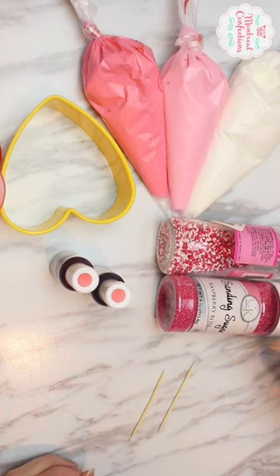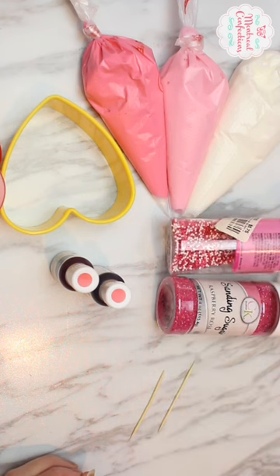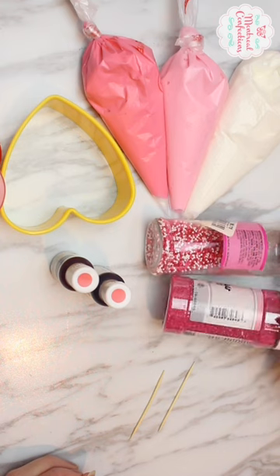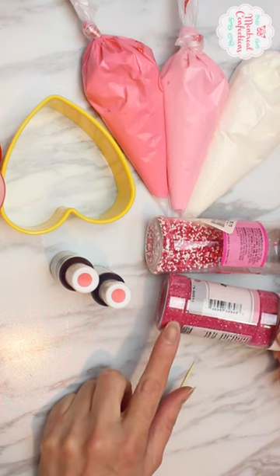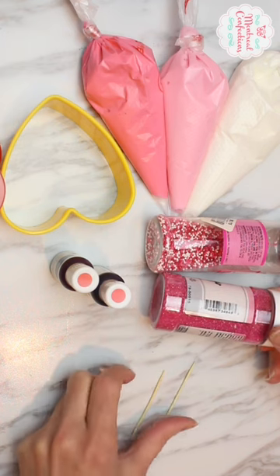And then sprinkles — these little balls here are a Valentine set. You can get them just pink, just red, or just white. And the sanding sugar: this is decorative sugar that comes in so many different colors, and it's good if you can coordinate your sanding sugar with your icing color.